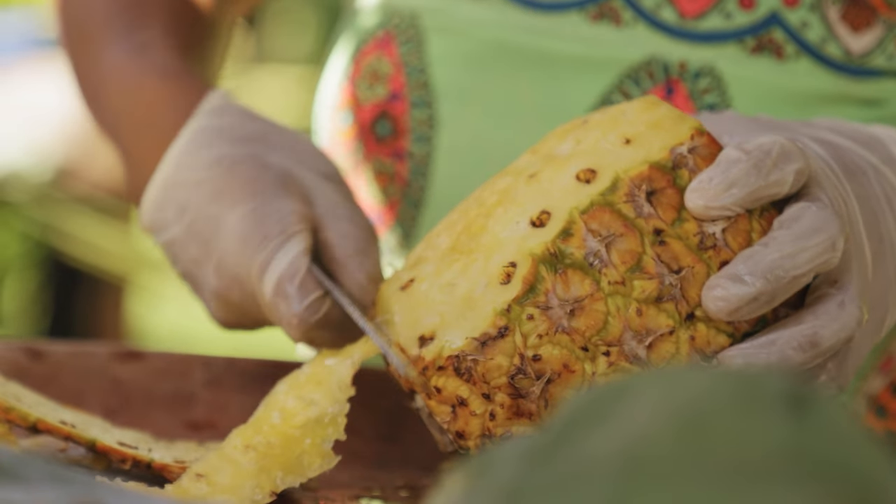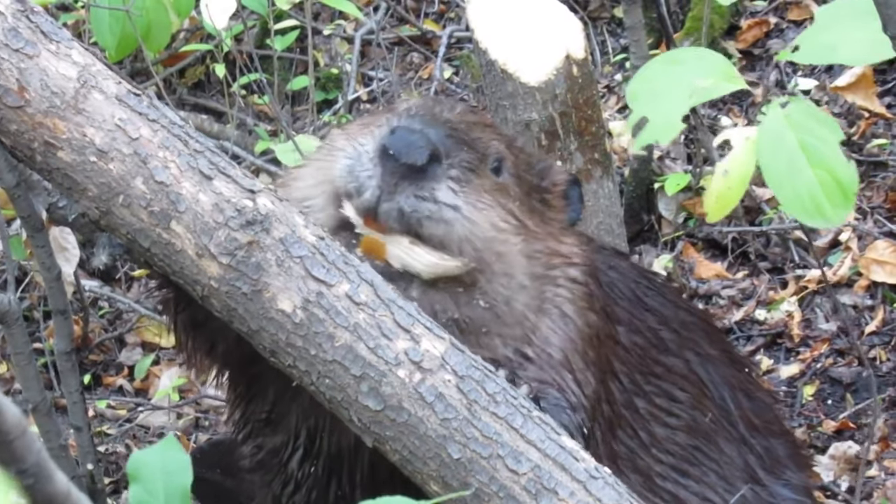All the mushing and the whacking that we've been doing breaks up all the tough fibers inside of the pineapple. So now when you eat a piece, it's not going to be like you're gnawing on a piece of bark.